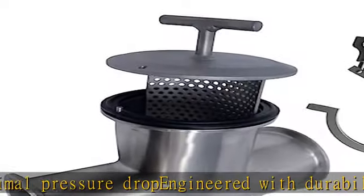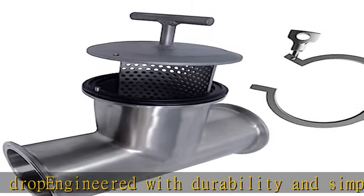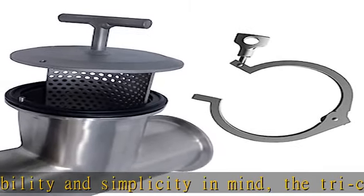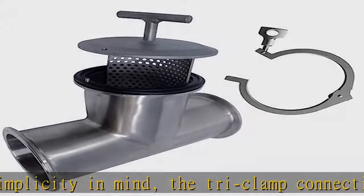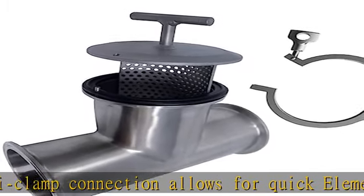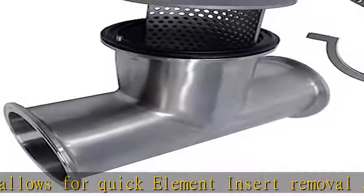The concave side of the insert, or scooped side, should be positioned facing the incoming flow. The insert handle should be positioned perpendicular to the line. Strainer and element material: 316L stainless steel. See the description to get this product today at the best price.